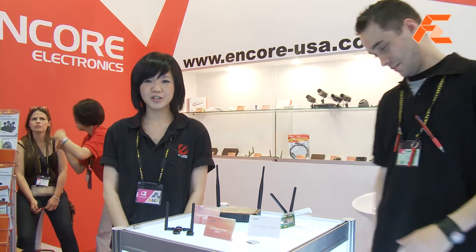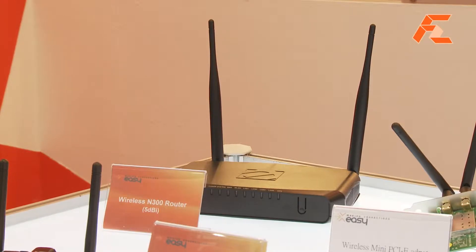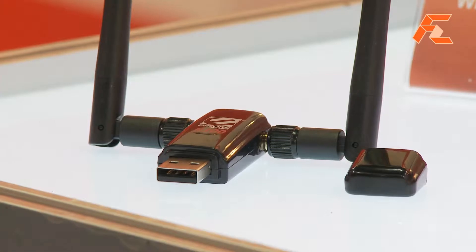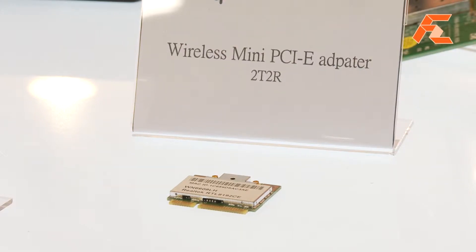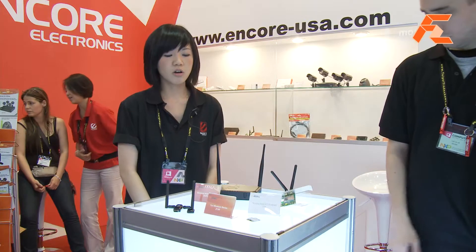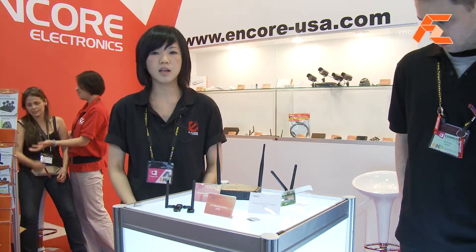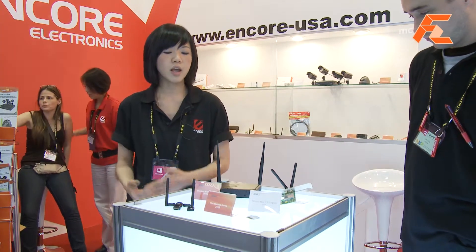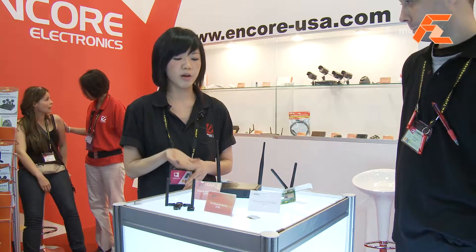This year we launched a new wireless N series including a wireless router, a PCI adapter for your computer, and a USB adapter for either your laptop or your desktop. Also here is a mini PCI adapter that is perfect for your laptop. Our full line is really catered to whatever you need, and if you have a computer that is not equipped with the wireless standard, you can easily upgrade your wireless network with our USB adapter and our router.